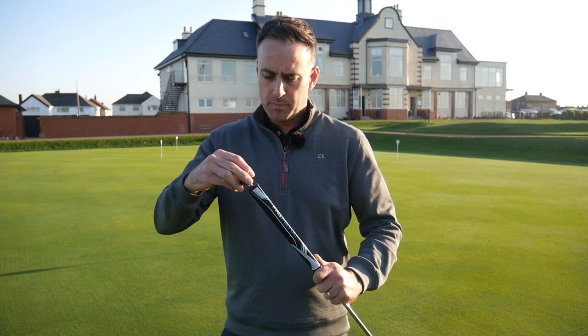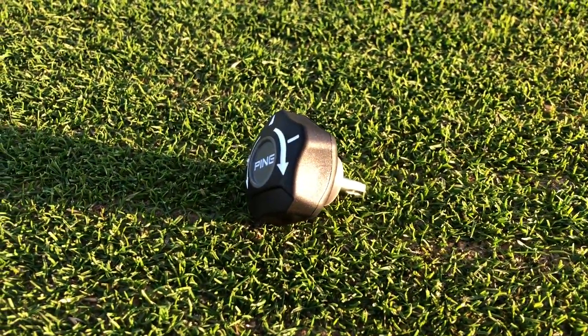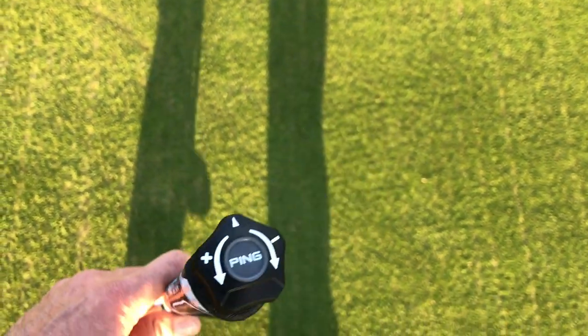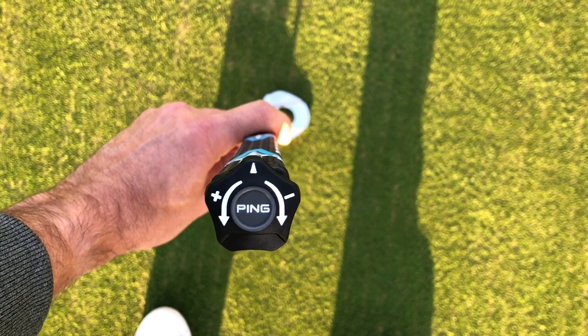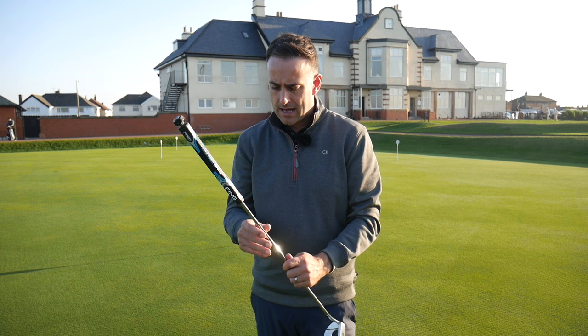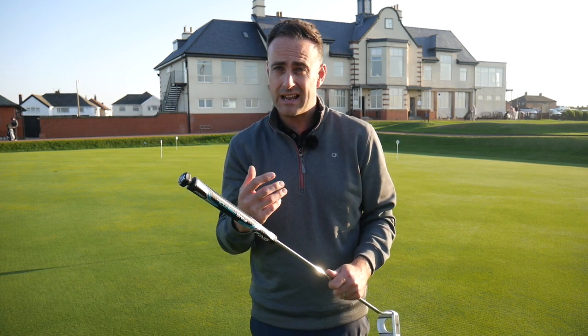These putters are adjustable, and there's a little tool with a guide here. Inside the grip there's a screw going down the butt end, and you insert the tool — it's a bit like the end of a normal wrench you'd see with a driver — into the end of the putter. As you turn it, that will shorten or lengthen the putter. The length range is from 32 to 36 inches, which will fit probably 99% of golfers.